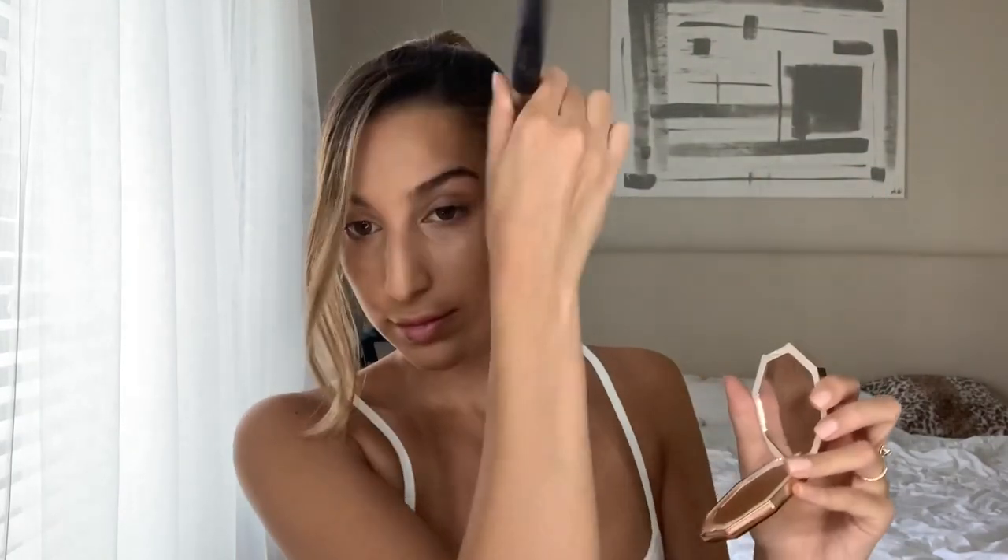I actually don't love how that concealer looks, so we're going to move on. I'm going to use the Fenty cream bronzer — I know it's messy but it's a cream. This is in the shade Honey Glaze. Putting some on my cheekbones and some on my nose.